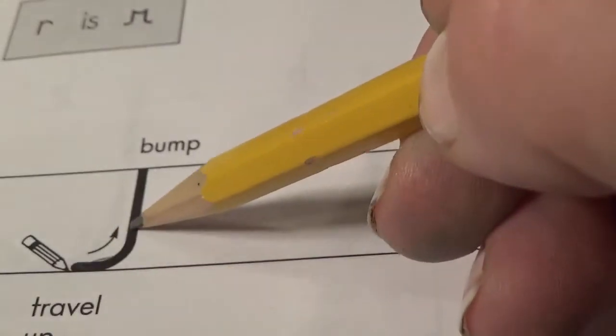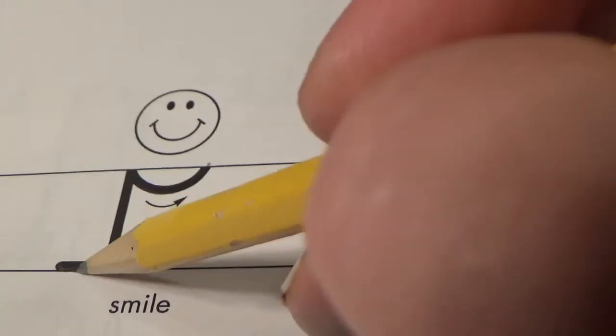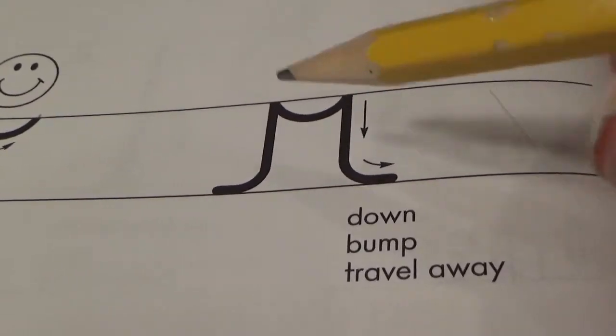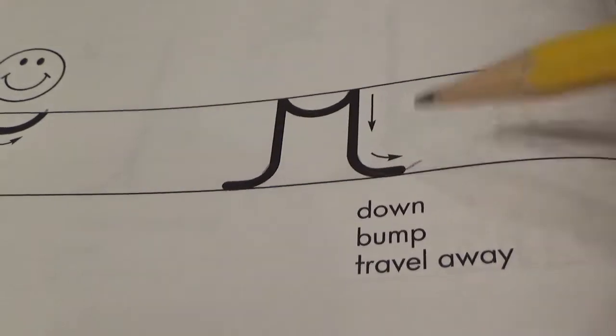Watch what I do. Travel up, bump, smile, down, bump, and travel away.